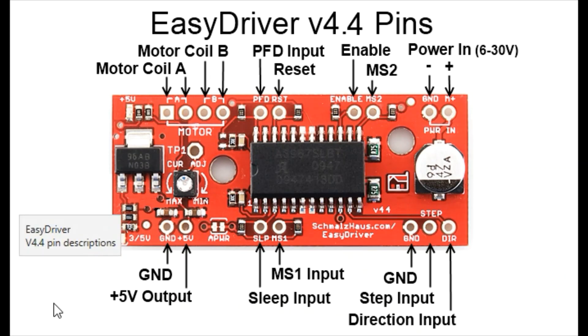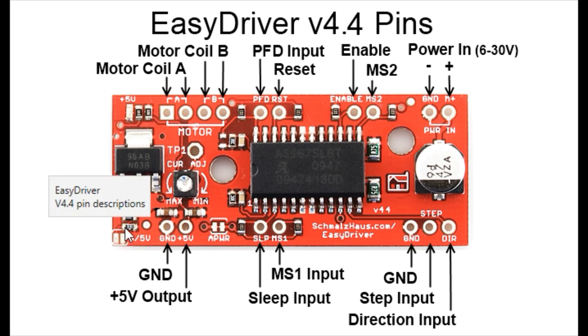Moving down to the bottom left corner you'll see the ground and 5 volt output. This can be used to power your microcontroller such as an Arduino. If you're using a 3.3 volt system such as a Raspberry Pi, you'll want to put a little blob of solder on this jumper and that will switch the output to 3.3 volts.